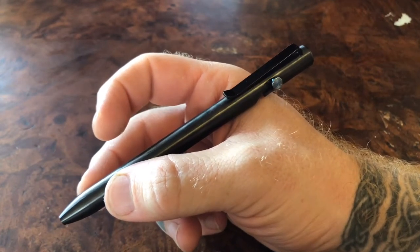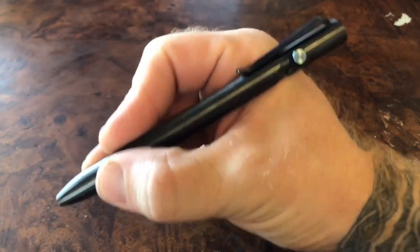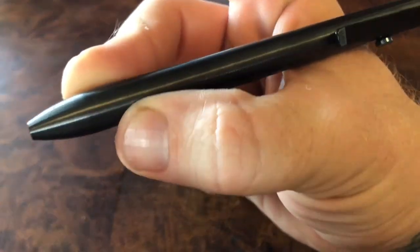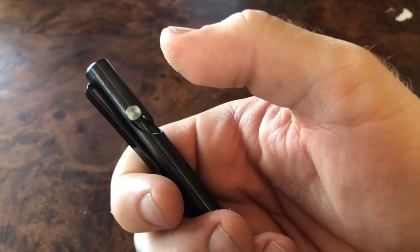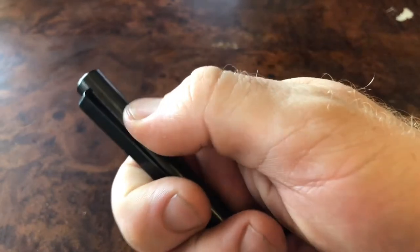The perfect weight balances out to where you have this amazing writing instrument that just glides through effortlessly, and that just slight amount of traction gives you a perfect in-hand grip. As far as the action, there is definitely an improvement over the last iteration — it's very very smooth, very easy to actuate.